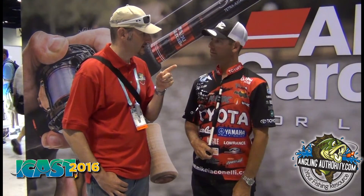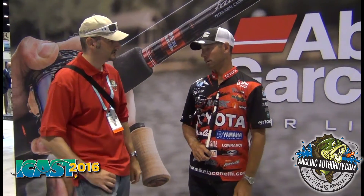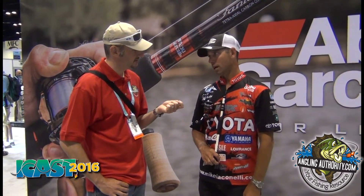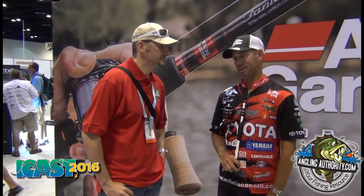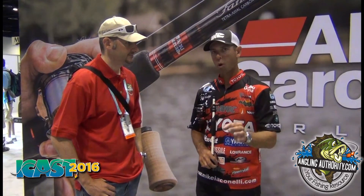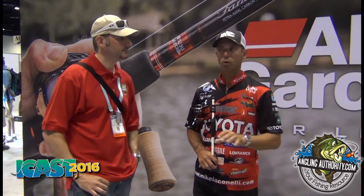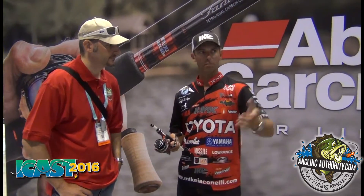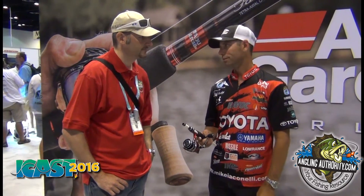They also have the ALX2 out, and they redid the MGX. The MGX Extreme casting reel — the redo on it is pretty sick. Lighter, smaller, more compact. They sent me a prototype back at the Bassmaster Classic. It weighs 4.4 ounces. The MGX Extreme — not the HS, the regular Extreme — has Portuguese cork grips. That's a trend in Japan that's coming here to the States now. It lightens the reel, but the cork grips — you've got to try them. There's something about the feel of a cork grip that's amazing. 8.0 to 1 gear ratio, 32 inches of line recovery per turn. It's a sick casting reel.